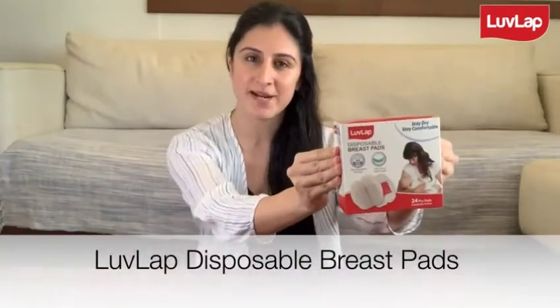Hey everyone, today we shall be talking about the LoveLap disposable breast pads, which are a very useful accessory for breastfeeding mothers. They are just the thing to absorb any extra milk that may leak from your breasts, and this is a pretty common occurrence — many mothers experience their breasts leaking milk in between feeds.